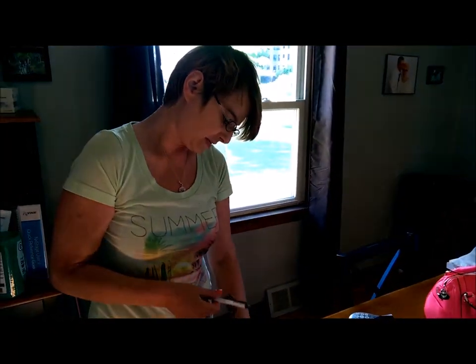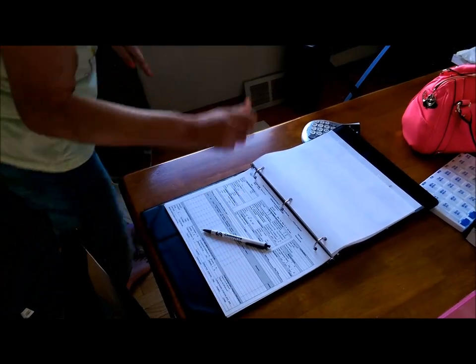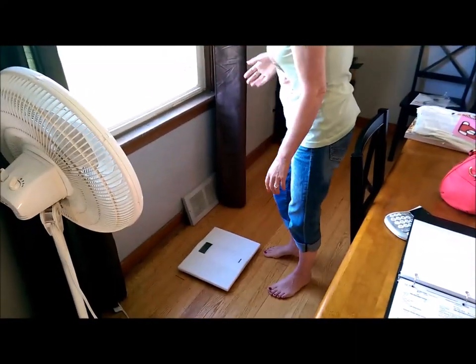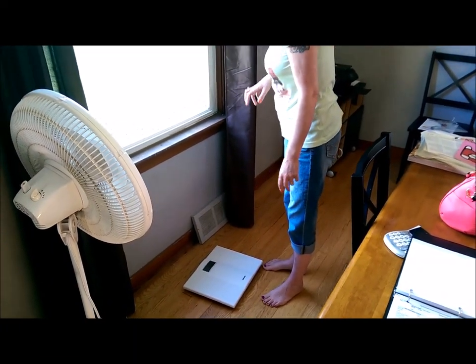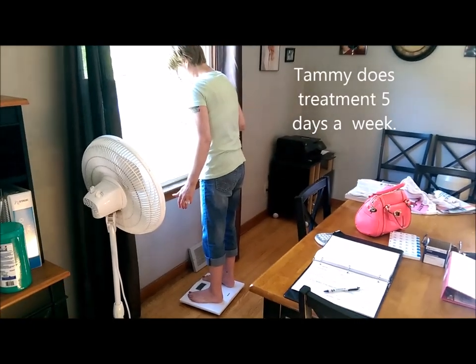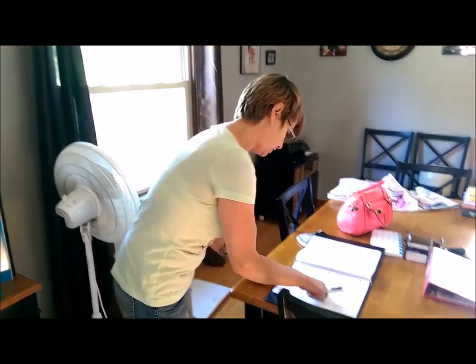I look back to the sheet from my previous dialysis session to get my post weight, which was 55.5 kilos. Then I'm going to get my weight. We have a scale that gives my weight in kilos. Yesterday was my day off, so I tend to be a little over — I'm at 57 kilos today, so we need to take off one kilo, which is just two pounds, which is good.